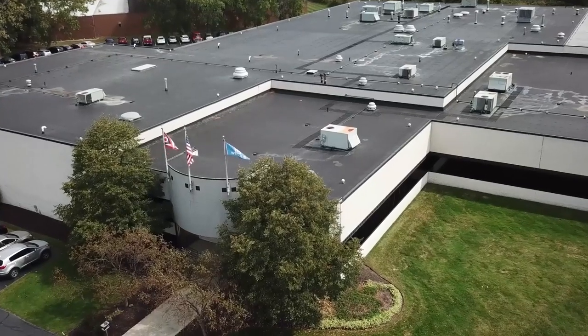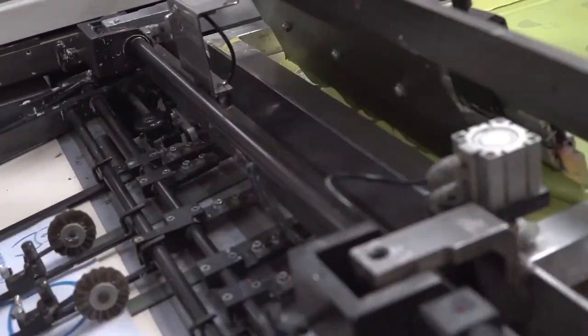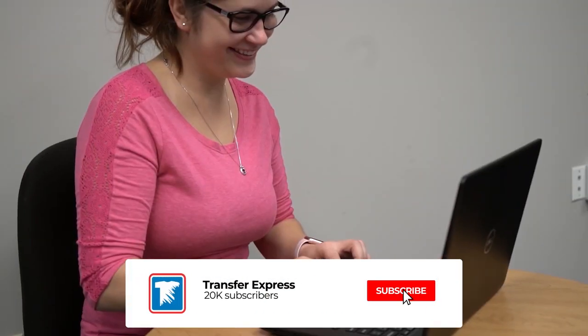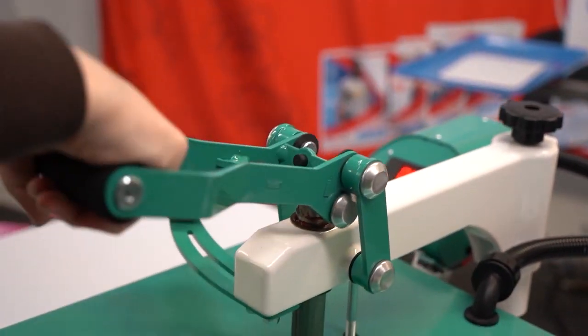If you are new to Transfer Express, we are the world's largest supplier of screen printed and digital heat transfers, heat presses, designs, apparel and advice to help grow your t-shirt business. If you haven't already, subscribe — we are putting out new videos like this one every single week.